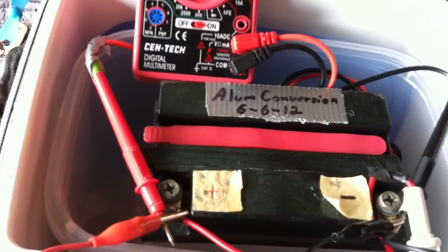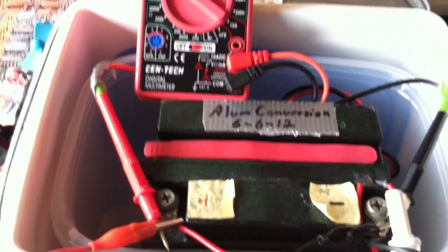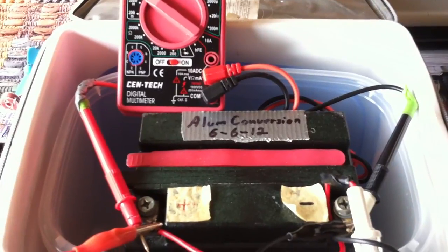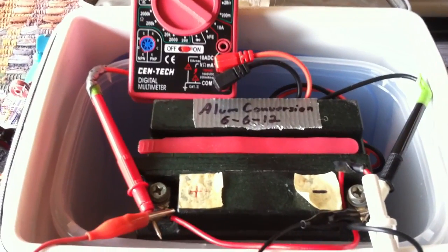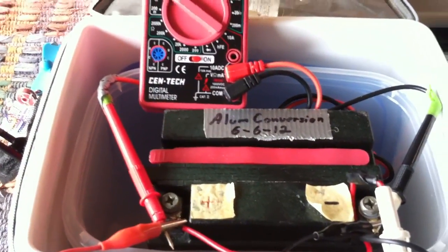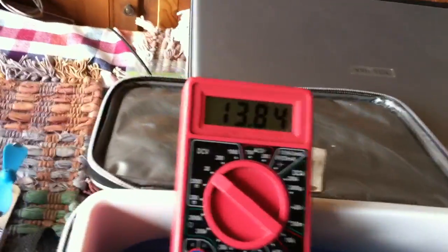I've got it going into my alum conversion battery that I did way back in 2012 — it still works. You'll have to go back in my video file to see how I converted this 12-volt lead acid battery into an alum battery. It doesn't sulfate and it doesn't cause any damage if the electrolyte gets on anything.